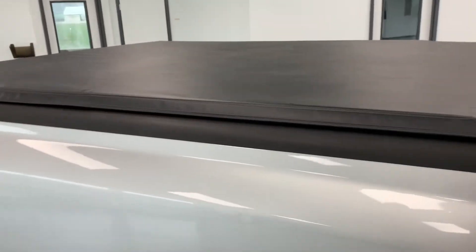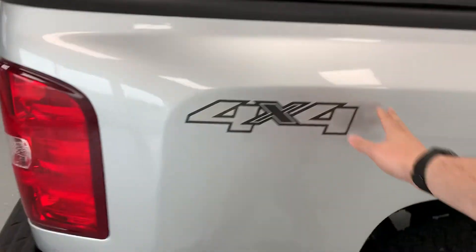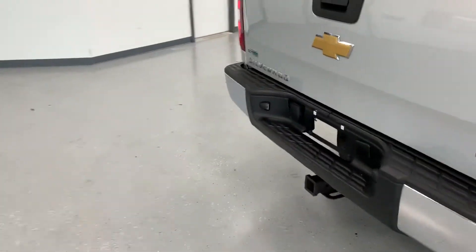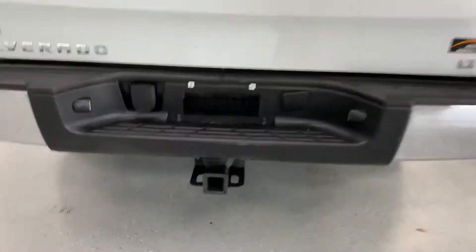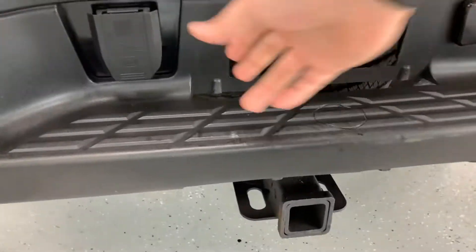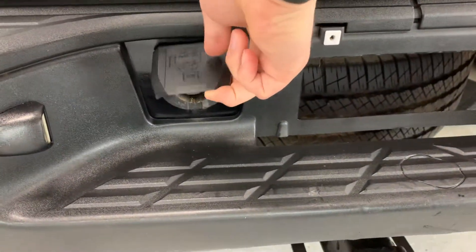Coming back, there's a nice tri-fold tonneau cover and of course your 4x4 badges back here. You're going to see your Chevrolet Silverado and LT badging. In addition to that you do have your 2 inch hitch receiver down low, as well as the plug for a 7 pin wiring connection.